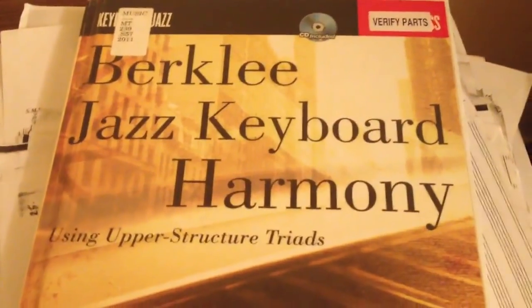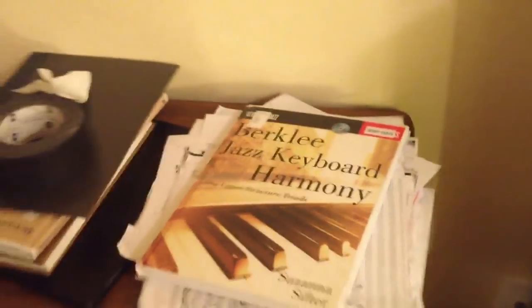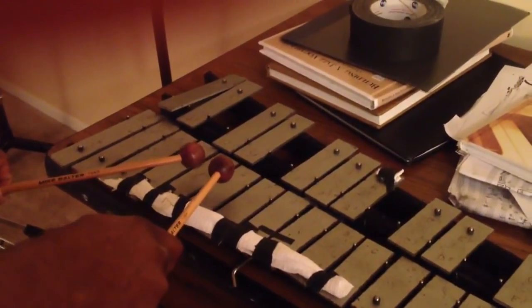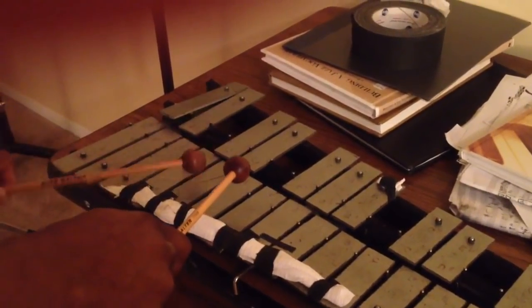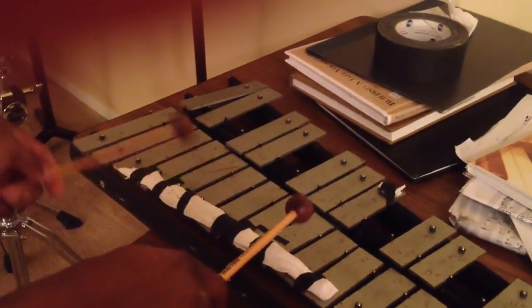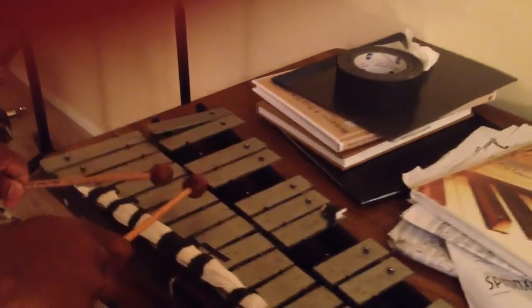Using this book to figure out what key we're in — Berklee Jazz Keyboard Harmony, upper structure triads. You have to make sure to get the 'Using Upper Structure Triads' part, because then you won't know how to play this melody if you're not using upper structure triads. We're in the key of D now. The notes are D, D, E, D, D — and then we're going to play an A, but we're going to slide these mallets up to the A, just like they do in the video. So one more time.